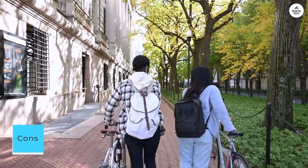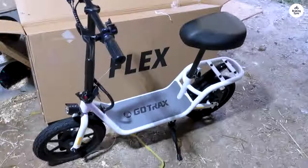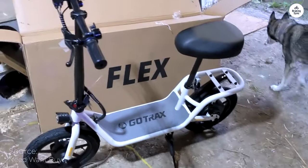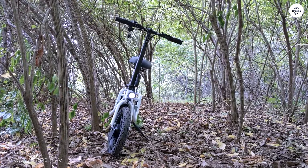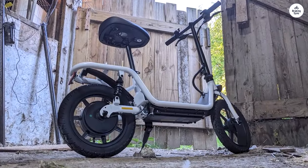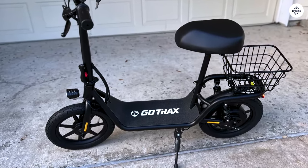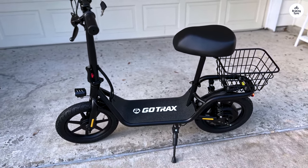Cons: the top speed of 15.5 miles per hour may be too slow for some riders, the range of 15.5 miles may not be enough for long commutes, and the battery takes four to six hours to fully charge. Overall, the Gotrax Astro is a great electric scooter for commuters looking for a comfortable, convenient, and affordable option, but it may not be the best choice for riders who need a high top speed or a long range.